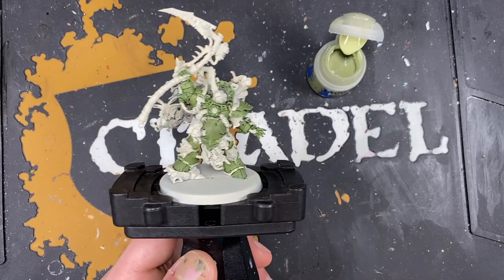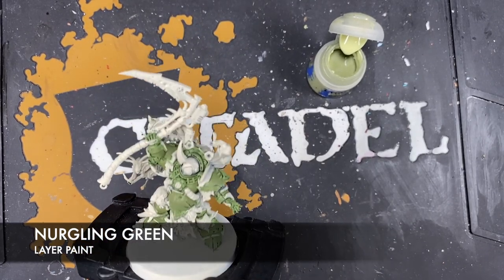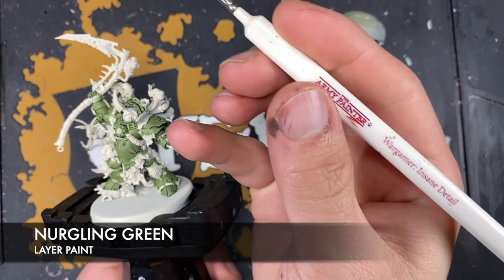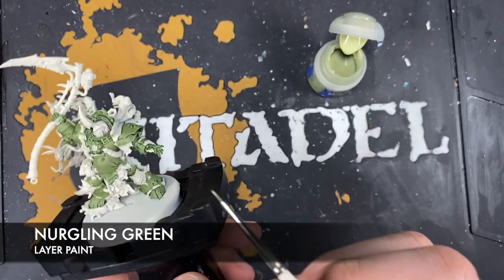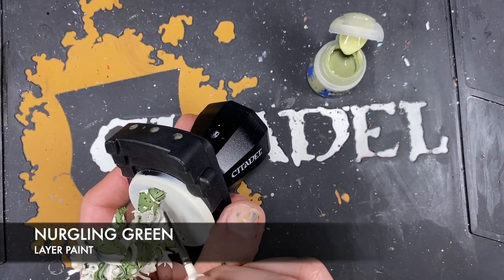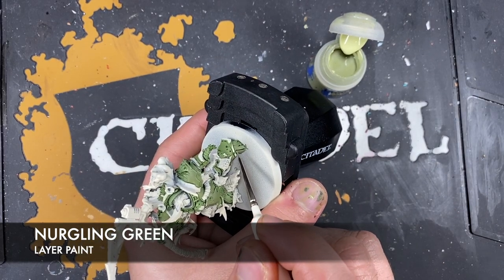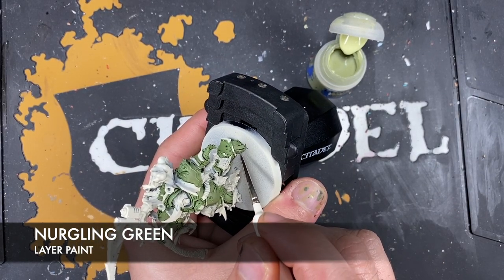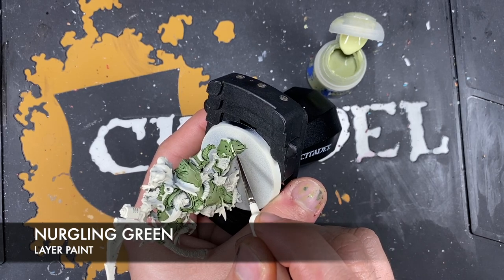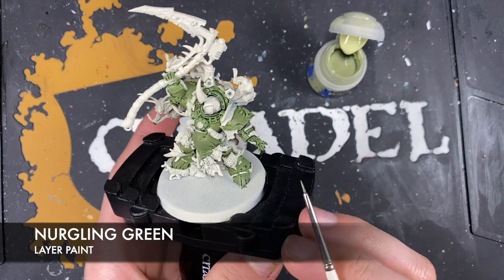The colour we're going to use first is Nurgling Green, thinned down on our palette. I'm going to take a small brush - I'm using a Wargamer Insane Detail brush from the Army Painter. Going to pick an area to start and I'm going to start down here on the foot, picking out all those areas.